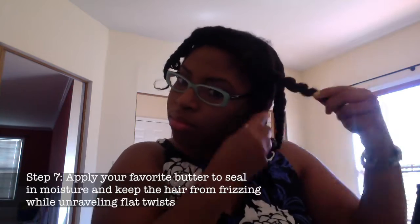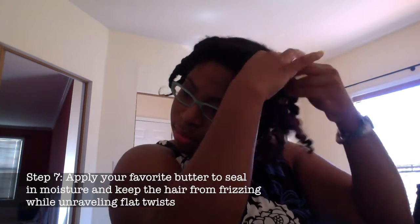Afterwards, I'll take a little bit of whatever your favorite hair butter is, put some in my palm, and run that over the hair as well. I usually do this to keep my hair from frizzing as I'm taking out my flat twists.